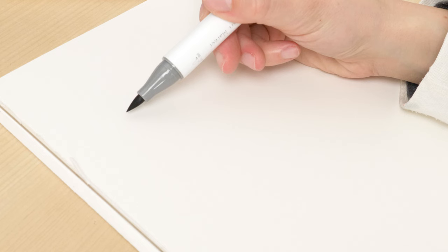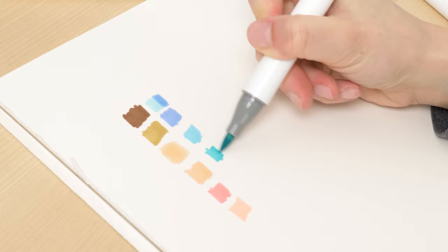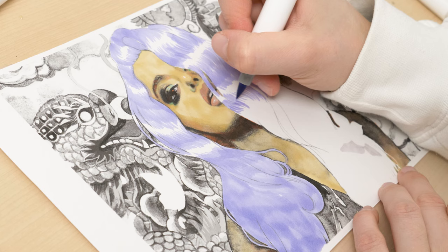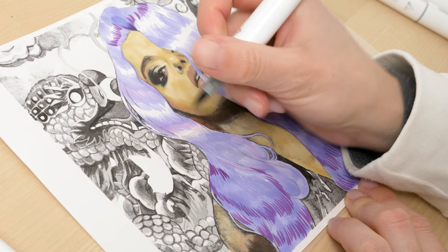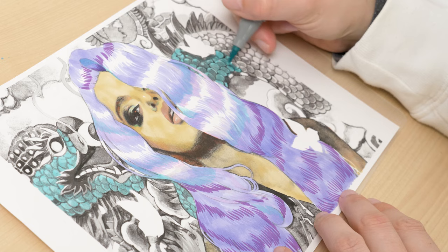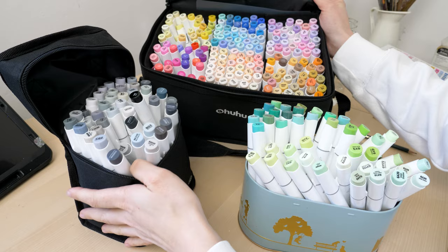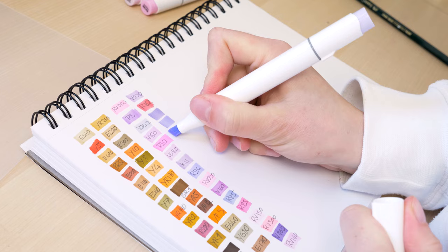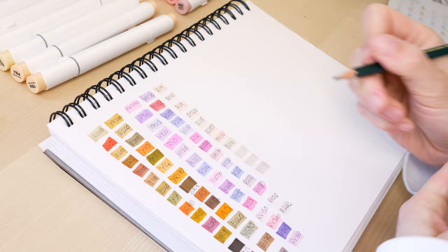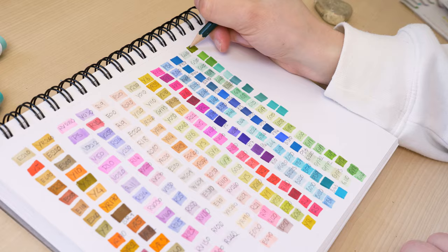I've never worked with markers before and was therefore skeptical at first as to whether I would be able to get along with them at all. After testing some colors unorganized and trying to paint a page of my new coloring book — which you can find on my website — I realized pretty quickly that this is not the way to go. While the colors on the caps correspond to the actual colors, some do look different, so I needed a full list of all the colors. I sorted all 265 markers by color group — green, pink, beige, brown, and so on — and wrote down each individual color. It took me about two hours, but it was absolutely worth it. My most important tip: you need a well-organized color card to be able to find the colors you need quickly. Otherwise, you will be entirely lost.